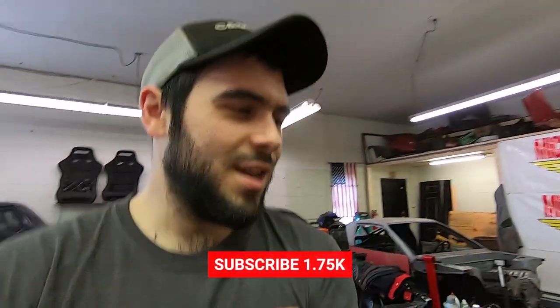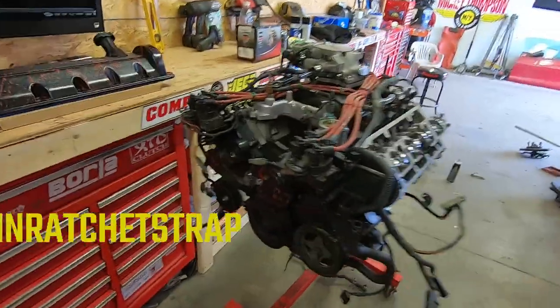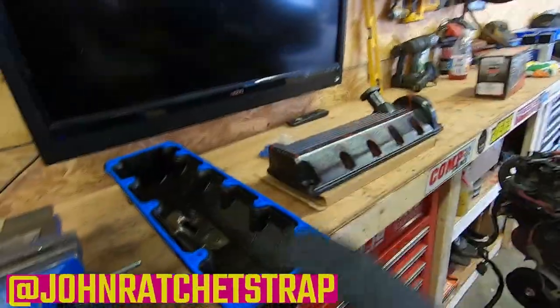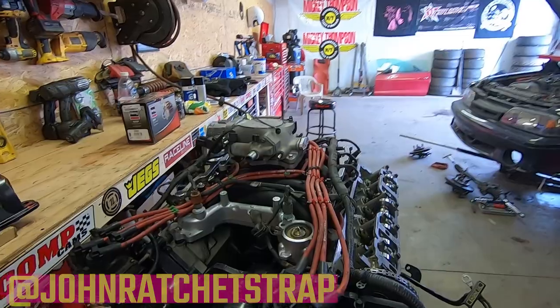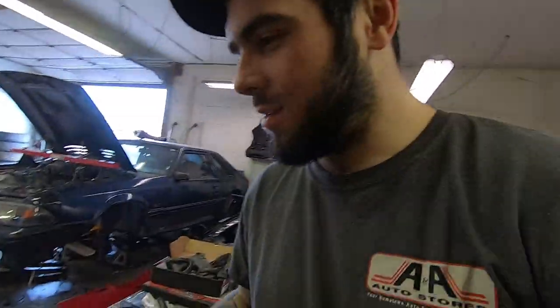What is up guys? So today I'm gonna try and put the engine back in. I got it all back together for the most part. I'm still gonna put the valve covers on and stuff, but it's ready to go back in. I even got a new starter. Let's get the party rolling.